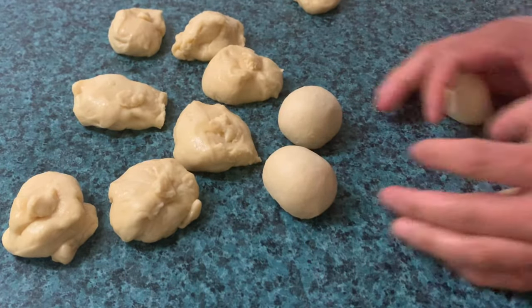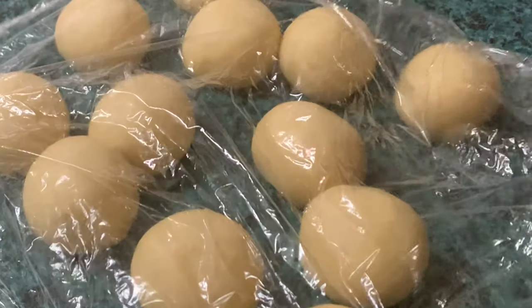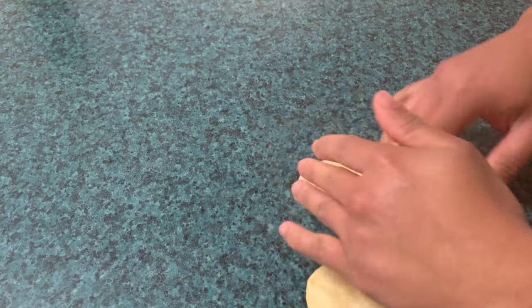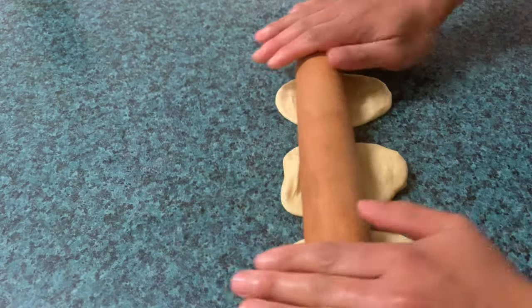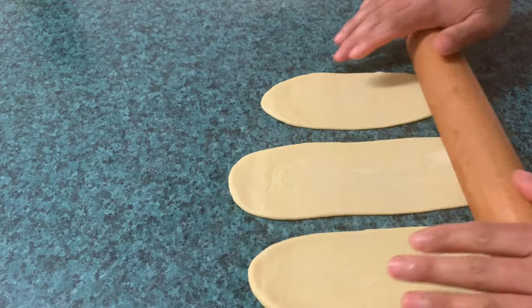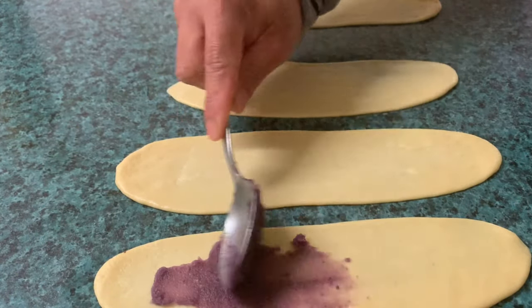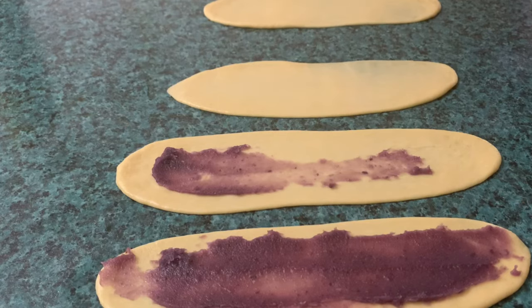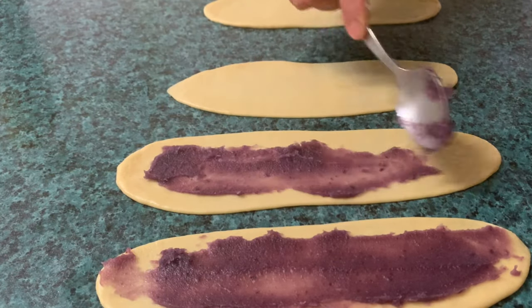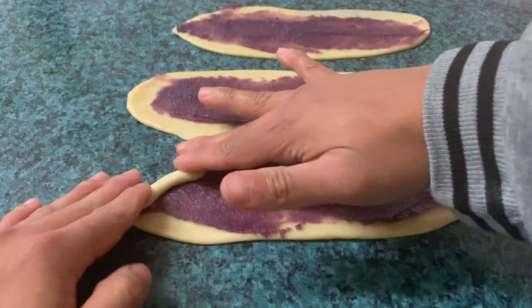Lagi natin tatandaan, kapag nagre-rest tayo ng dough, takpan lagi natin ng plastic para hindi mag-dry. Kapag na-rest na natin, ang sunod na gagawin natin ay pasadahan natin ng rolling pin — i-flat natin siya. Kapag na-flat na natin, mag-spread tayo ng Ube Halaya sa ibabaw nito. Kapag nailagay na natin ang ating Ube Halaya, i-roll natin siya.